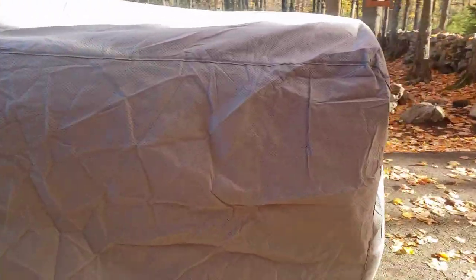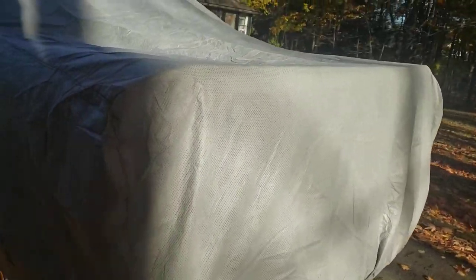I put it on in about two minutes by myself — easy to install. If you happen to buy this one, you have to look for the rear label. It's where it's labeled, and it's the only way you know how to put it on.